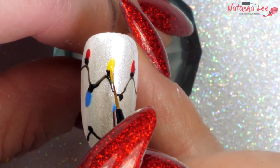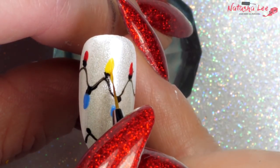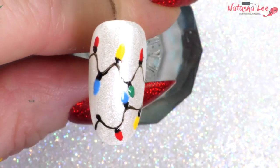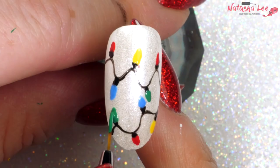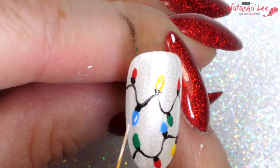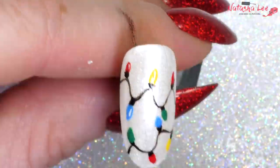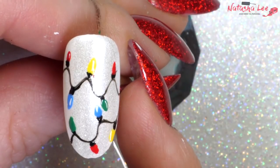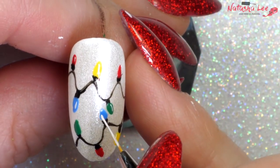Once you're happy that your shape of your lights all looks relatively the same on each one, allow to dry, ready to add some 3D detailing. Then go in with some white — I've just dipped my brush in a little bit of acetone to thin it down to make it easier to apply — doing a tiny little line of light on the side of each of the light bulbs before top coating.